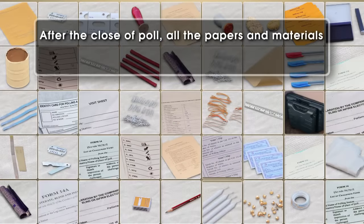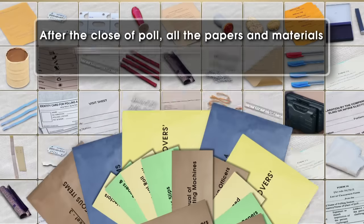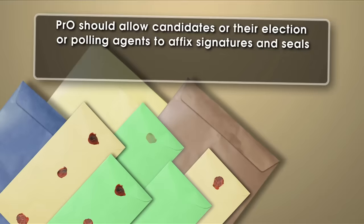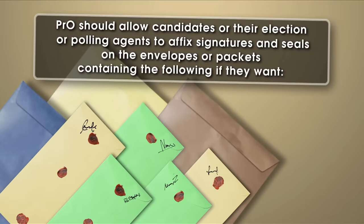After the close of poll, all the papers and materials relating to the poll are required to be put in their respective packets. The PRO should allow candidates or their election or polling agents to affix signatures and seals on the envelopes or packets containing the following, if they want.